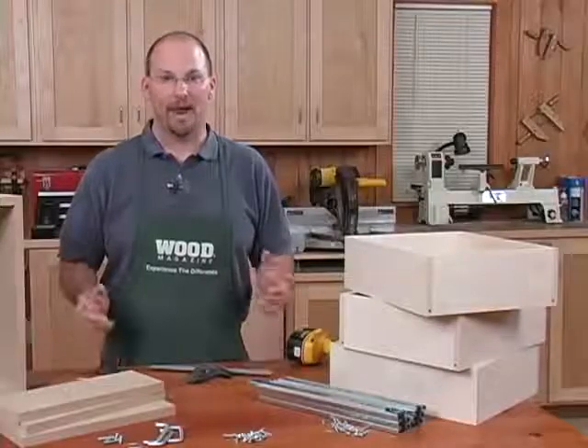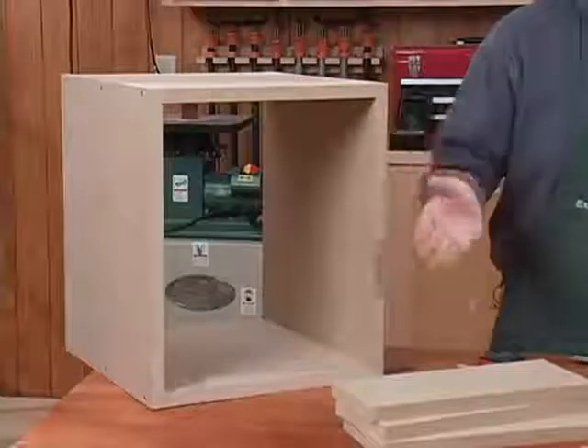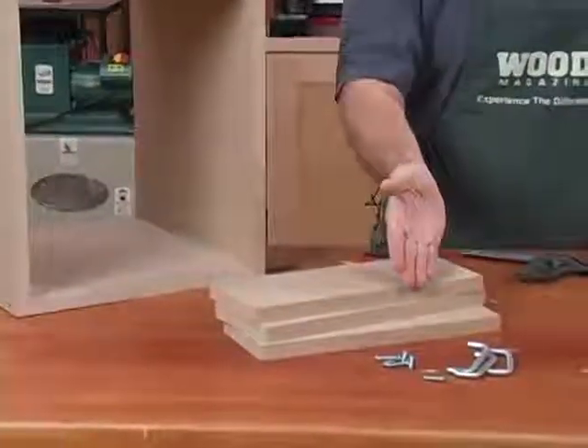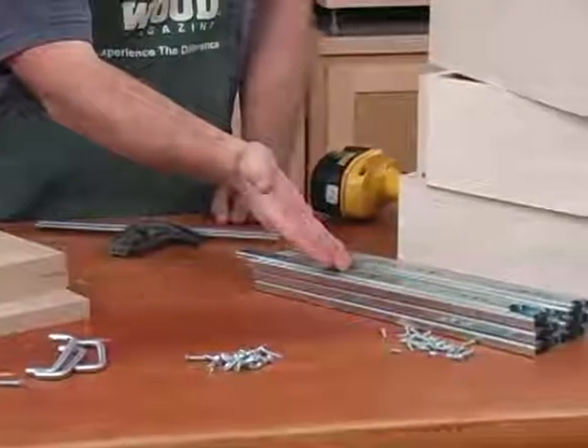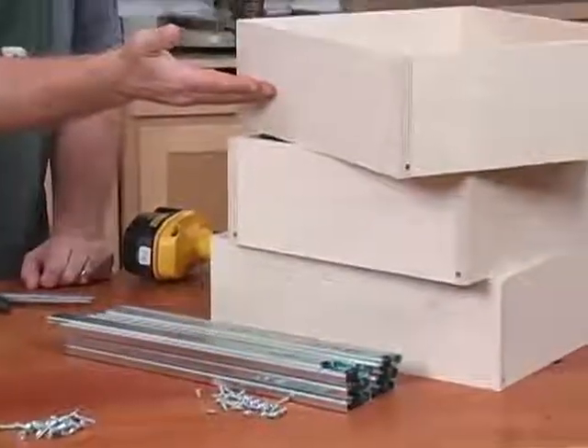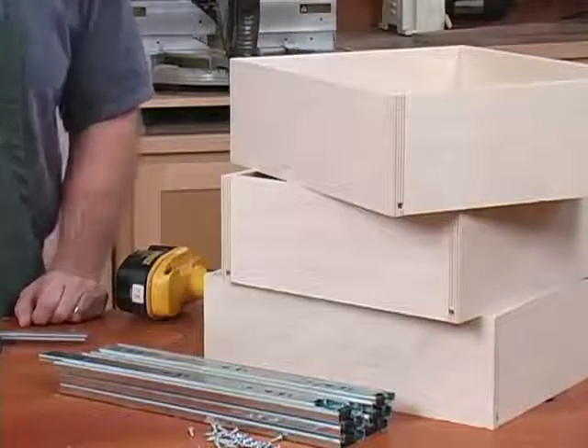We're going to need a couple of things to make that happen. We're going to need the project that the drawers are going to go in, the drawer faces along with their pulls, drawer glides, and our drawers sized to account for the drawer glides and our case that we've previously made.